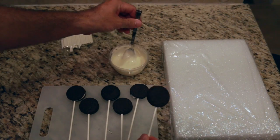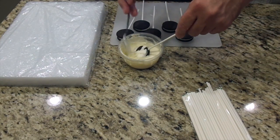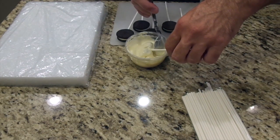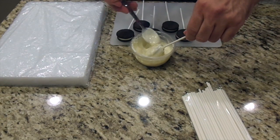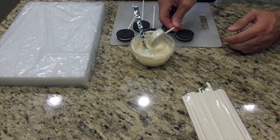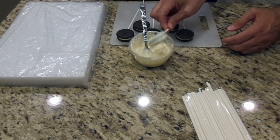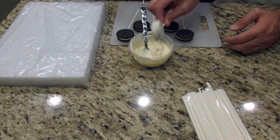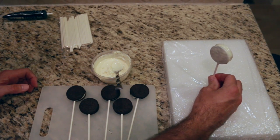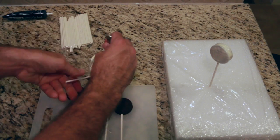Now what I'm going to do is take them and completely cover them in the melted candy wafers. Once they're completely covered, you can just tap it a bit and it'll drain off the excess. Then stick it in your styrofoam holder. I'm going to do that with the rest of these and show you the next step in just a moment.